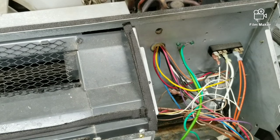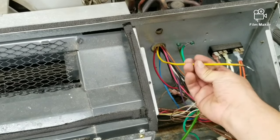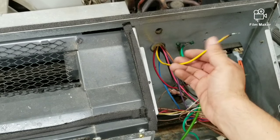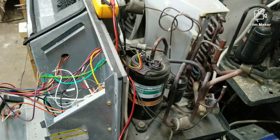Another reason why the compressor may not be coming on is due to burnt wires, as is the case for this one. This yellow wire is connected to the hermetic and it's burnt, so I'm going to have to repair that, reconnect, and retry.